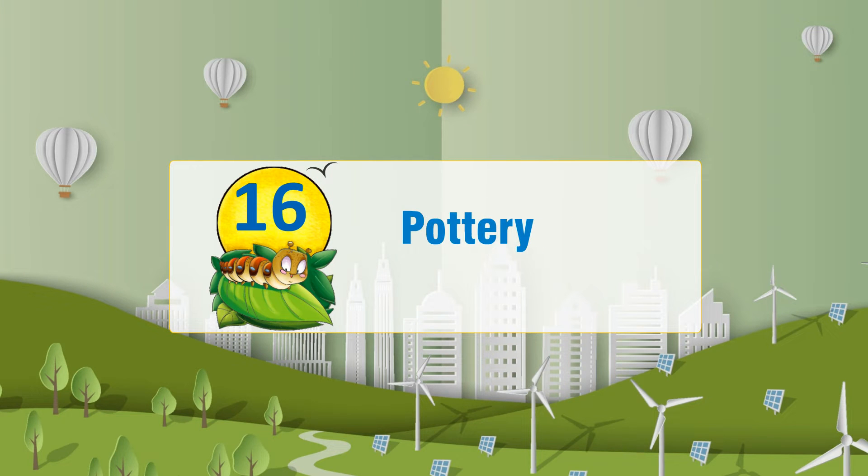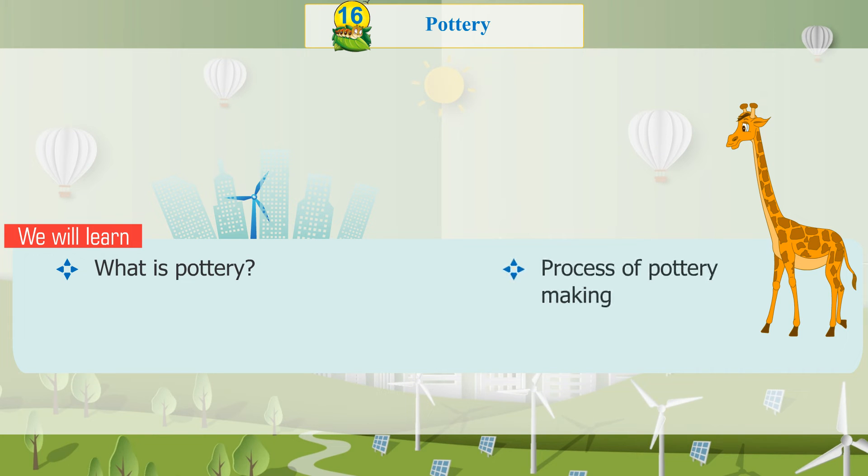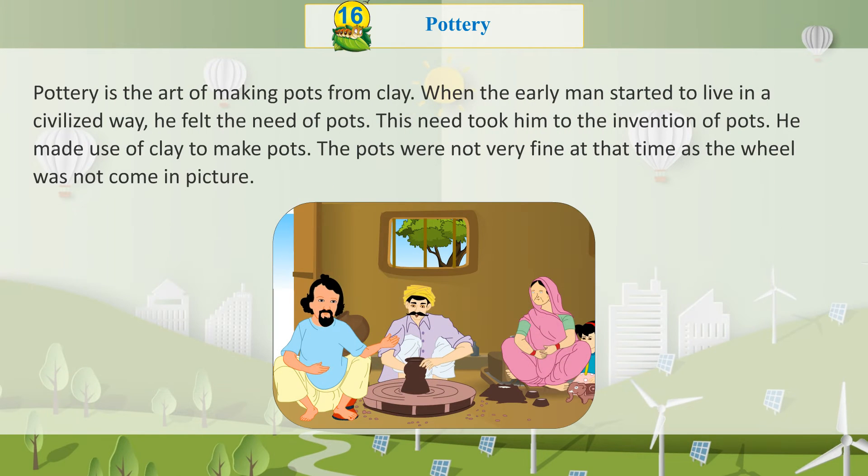Chapter 16: Pottery. We will learn what is pottery. Pottery is the art of making pots from clay. When early man started to live in a civilized way, he felt the need for pots. This need led him to the invention of pots, and he made use of clay to make them.